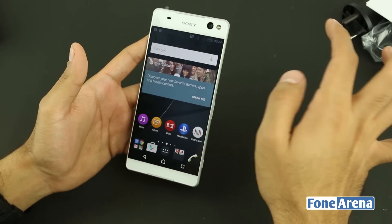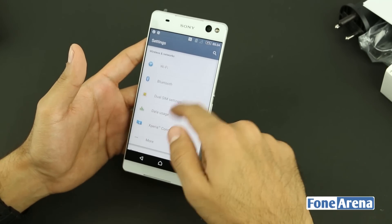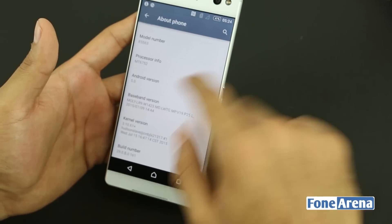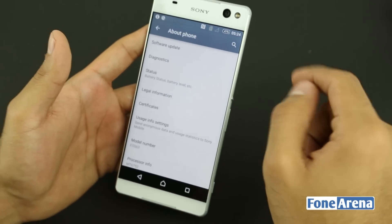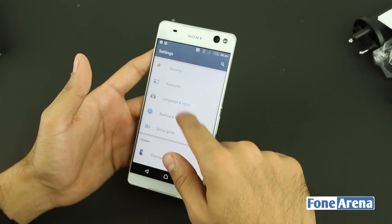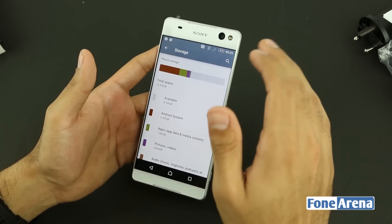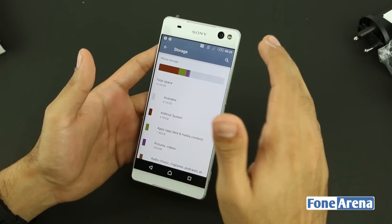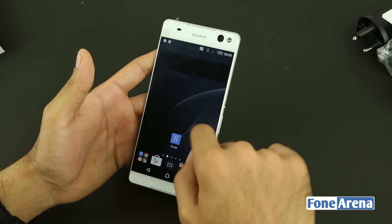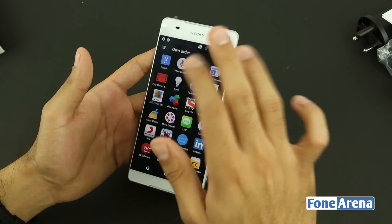The phone is now booted up. Going into the settings, we can see it's running Android 5.0. The model number is E5563, which is the dual SIM C5 Ultra Dual. This is the 16GB variant and out of the box users get 8.54GB of available storage, expandable up to 200GB via microSD. The device seems quite smooth with no lag, and the large 6-inch 1080p screen looks really nice.